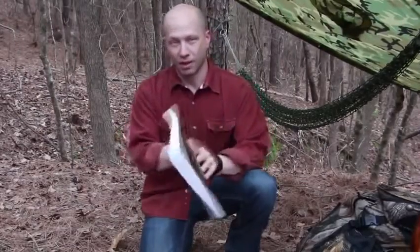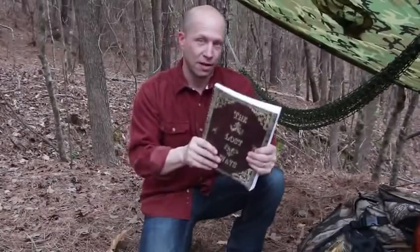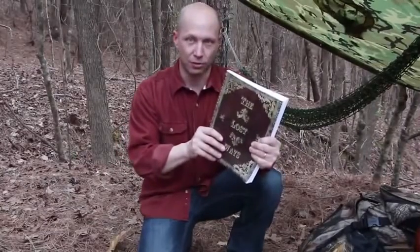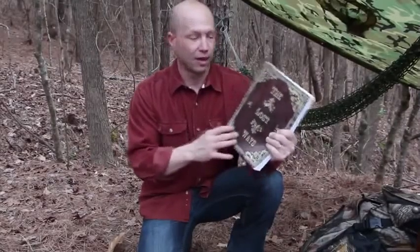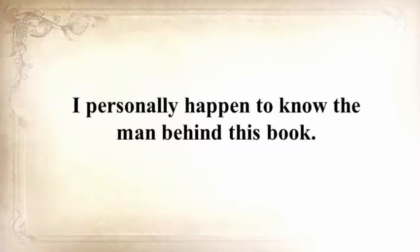This was just one awesome chapter in The Lost Ways. You won't believe the survival skills we've lost to history — and that's what this book is all about, saving our forefathers' skills. I personally happen to know the man behind this book.